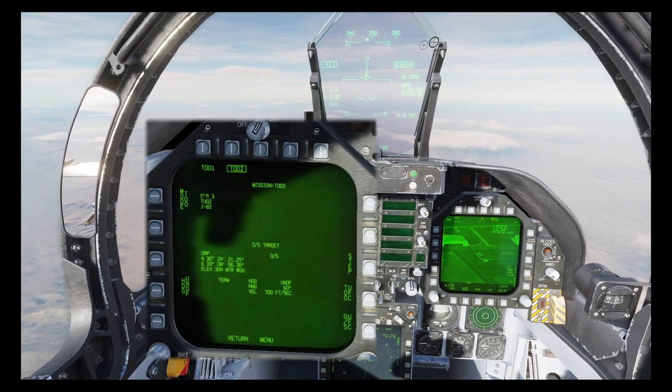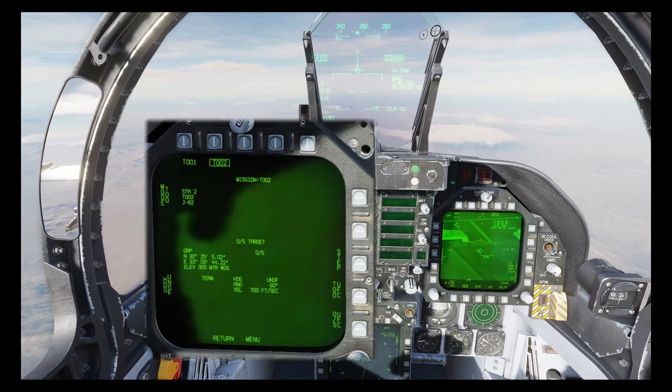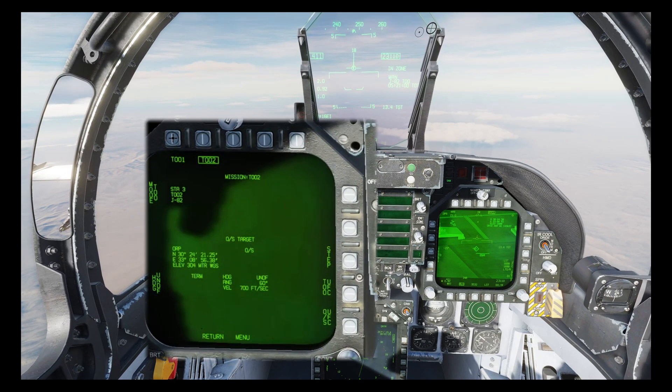Three, two, one — pickle, pickle, pickle, pickle. Okay, that's four away, and now let's take a quick pause.